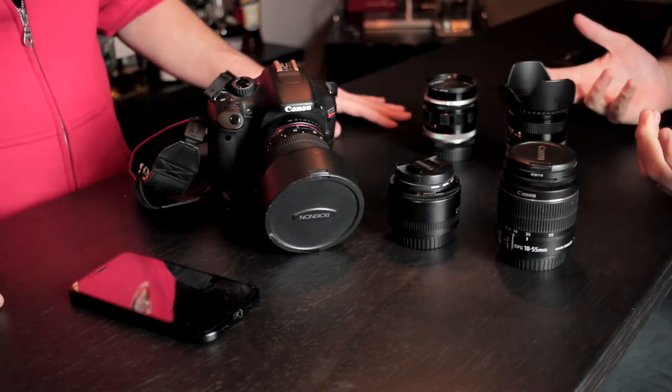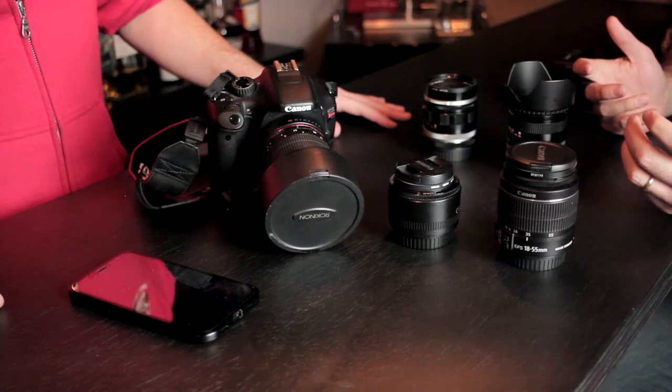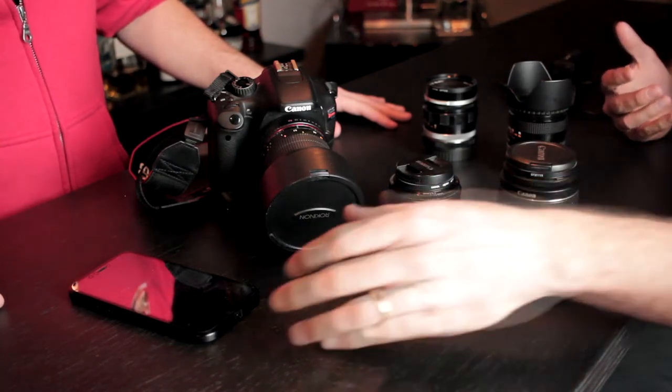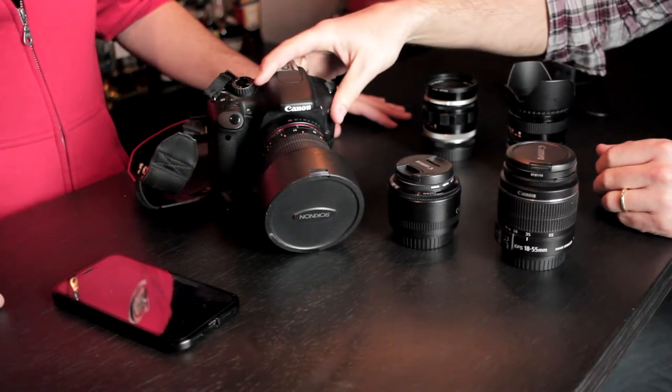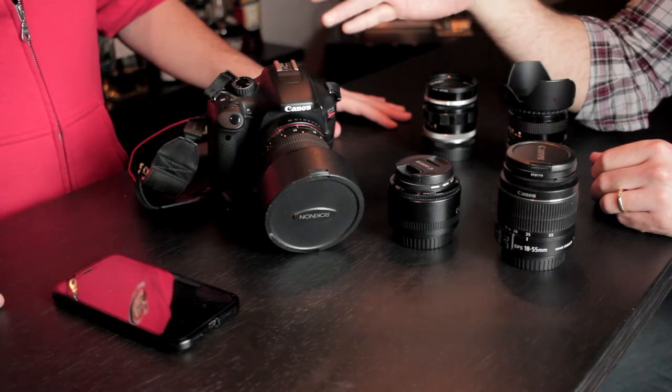We're not going to get caught up in the weeds talking about audio interfaces and things like that. This is about aesthetic — showing you how to get good, clean, professional-looking video on any budget. We've laid out the tools used for this demonstration and did three different versions of a performance. In one version we used a smartphone; in the next two we used a DSLR. We contrasted different lenses — in one version we used the basic stock lens, the 18–55mm that comes with pretty much every Canon DSLR.